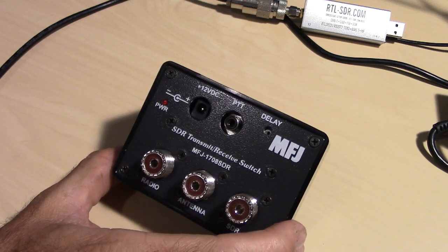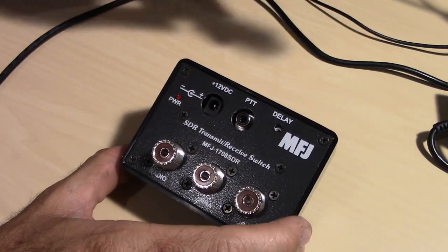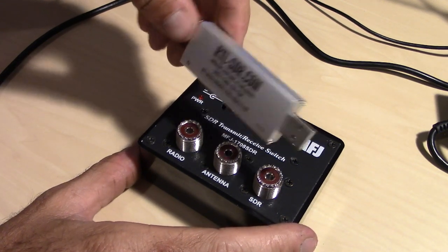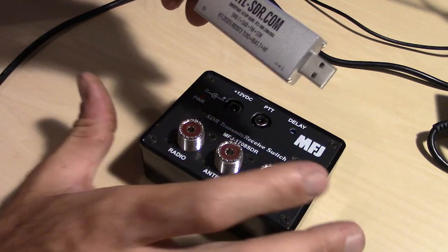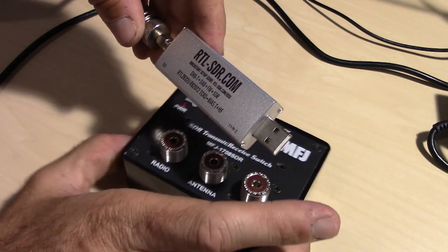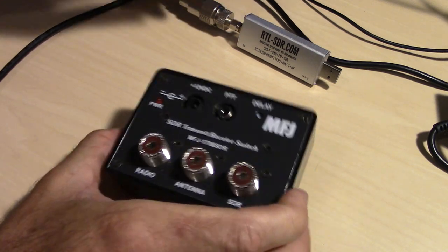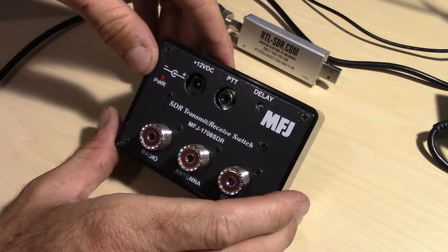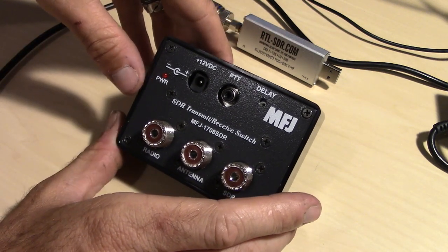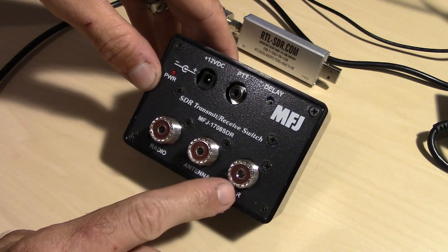The MFJ 1708 SDR is an SDR transmit-receive switch. As I showed you here, as an example, is the USB RTL-SDR dongle, which is a popular unit for 20 bucks. Originally I think this was designed for something a little bit better, like the SDR Play. There is a link to this in the description if you want to buy it through Amazon. So your HF antenna would go here, your HF radio would go here, and your SDR receiver would go here.